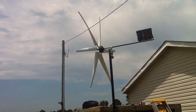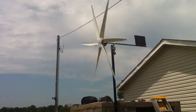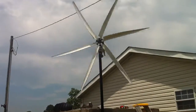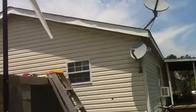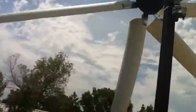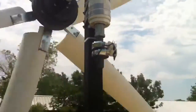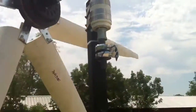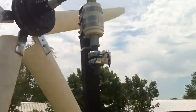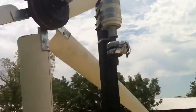Each blade is 36 inches. Plus I use bearings instead of a slip ring — wire fastened on the inside of the bearing, wire fastened on the outside of the bearing. So I've got unlimited amperage slip rings, two of them, running down the pole into the storm cellar.